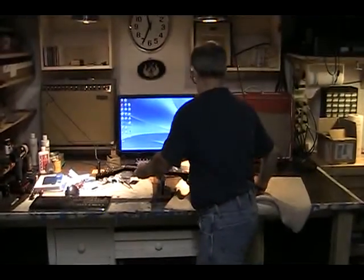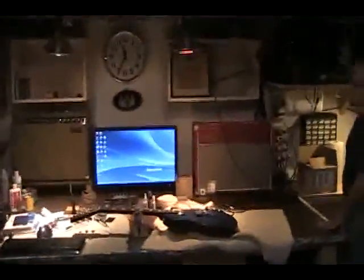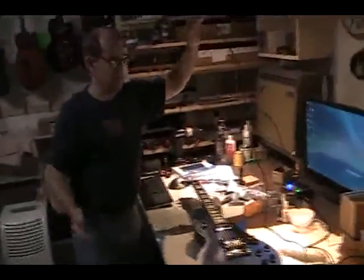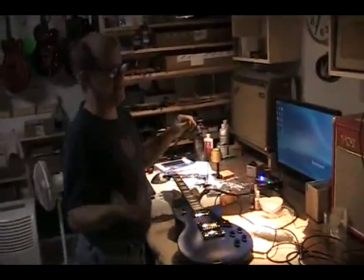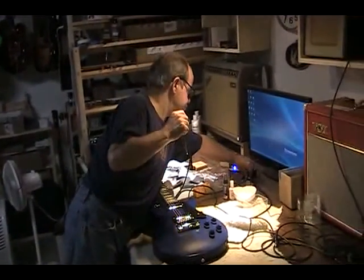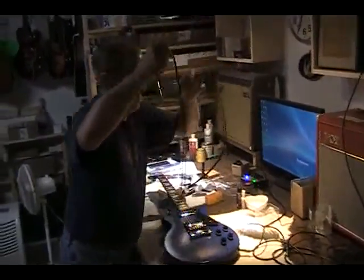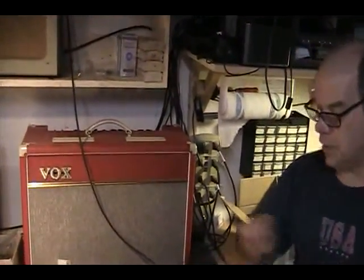Now the other thing you can do with it is this. You can take this Y cable and say, what if I just want to run into one amp? Well, hopefully your electric guitar amp will have two inputs. So all you would do is run your electric guitar amp with two inputs and use both of them.